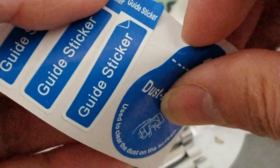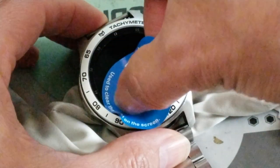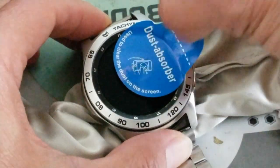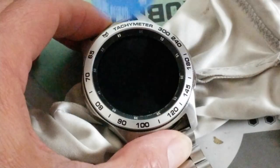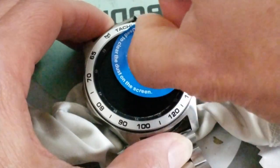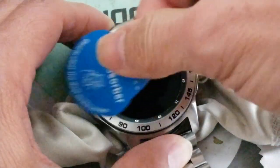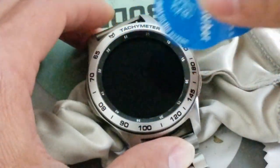I'm just gonna use this. Around the edge, you want to go ahead and press around the edge too - some of the dust or lint is collecting on the edge. You want to go ahead and wrap around the edge and then take it out. Try not to move around too much.